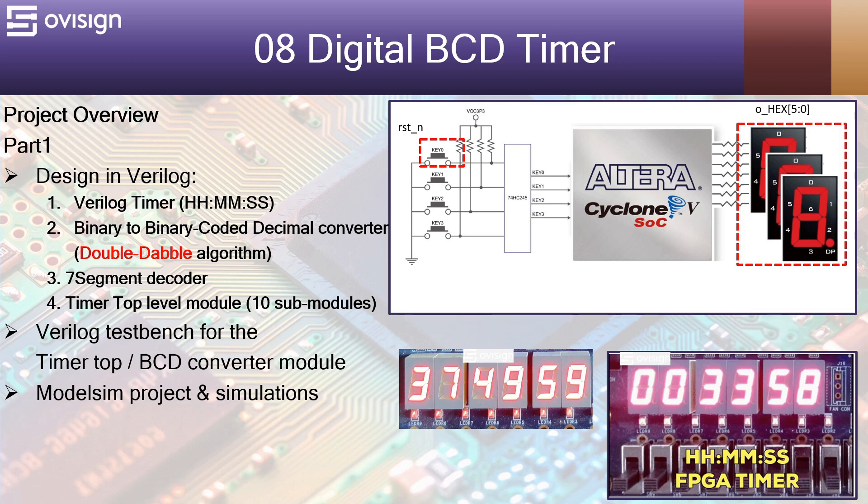In part 1 of this project we are going to implement in Verilog the following files: a Verilog timer used to count the hours, minutes and seconds; a binary to binary coded decimal converter using the double-double algorithm; a seven-segment decoder; and a top-level module used to integrate all our previously designed modules.